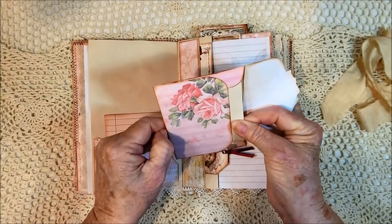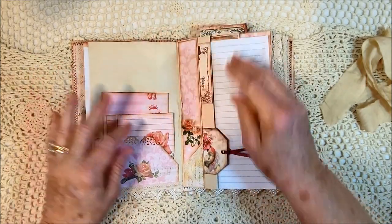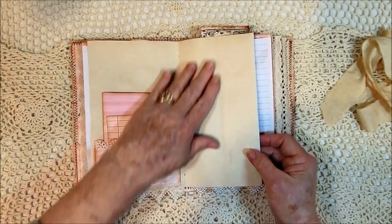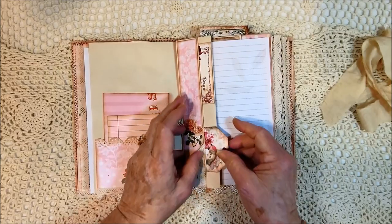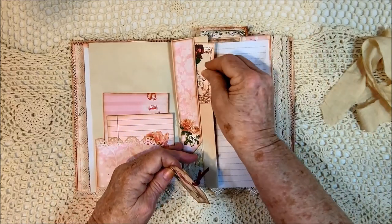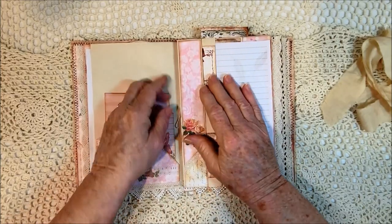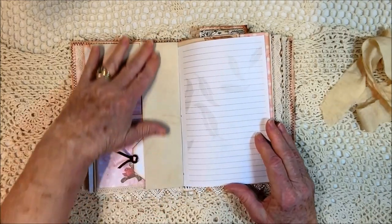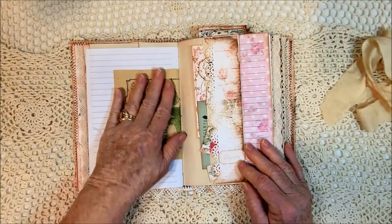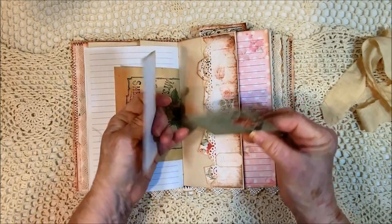Another envelope with more tea-dyed paper. Here's something I've never done before - I folded this page like this so you could do some journaling here, and it's kind of hidden. Then I made a pocket here for these little cards. I tied little strings into a bow - the strings that I sewed it in. There's also room to journal here. Here's the other side of the rosebud paper, and here's another side tuck with some cards from the kit.